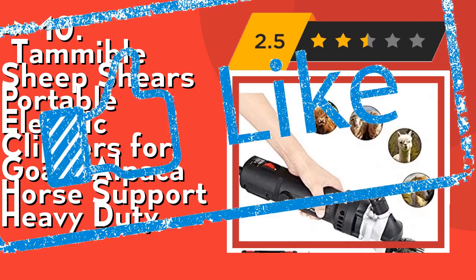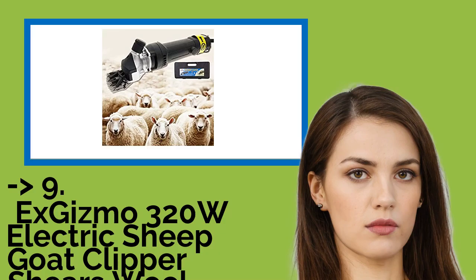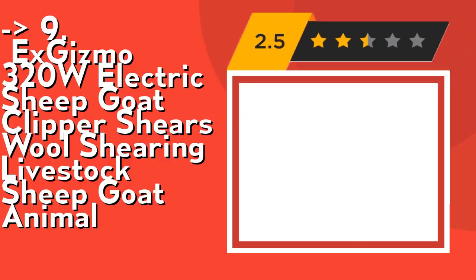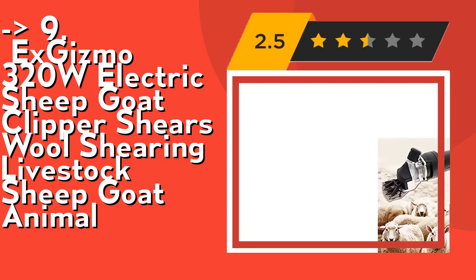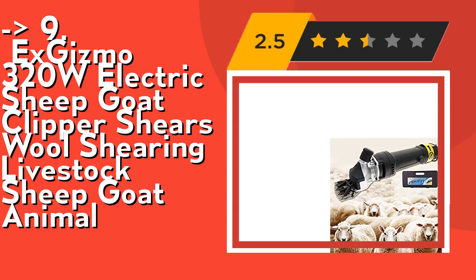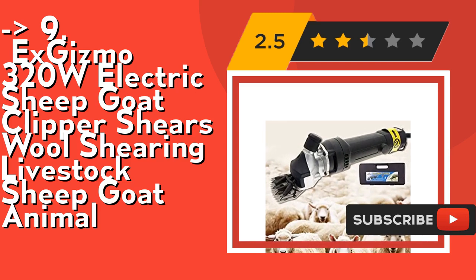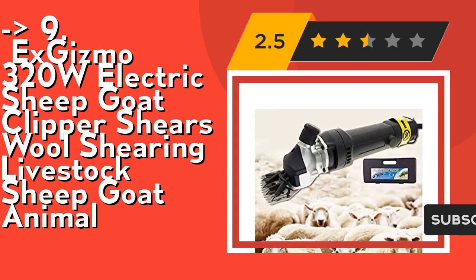The 9th one is Exchismo 320W electric sheep goat clipper shears for shearing livestock — sheep, goat, and other animals. Its 320W powerful motor and new mechanical design offer 8 working hours. The strut bar keeps pressure on the blades, which are alloy steel with hot treatment. The powerful motor can cut through the thickest, dirtiest wool. Check out the link in the description to buy this product from Amazon.